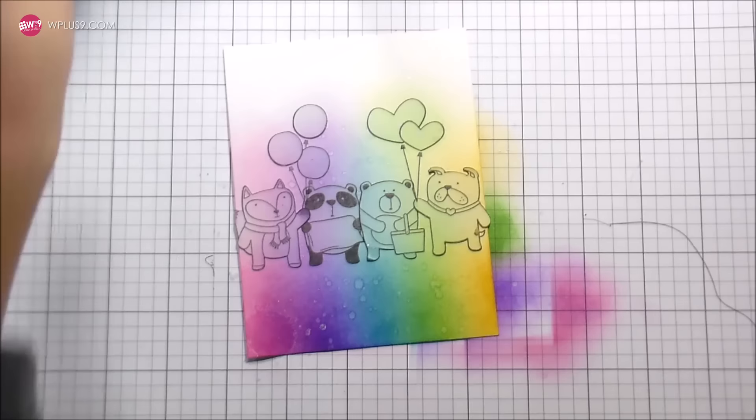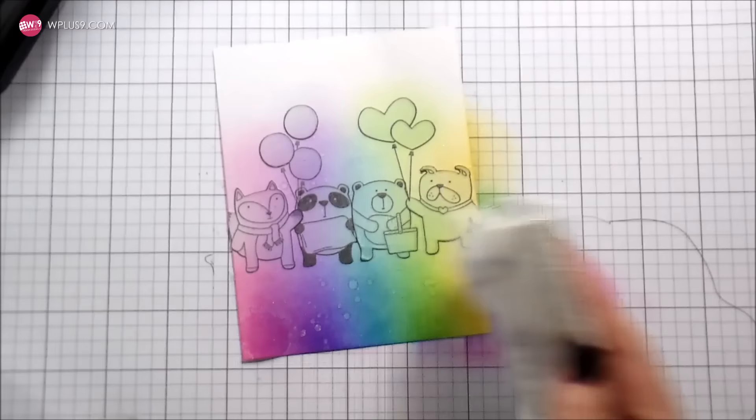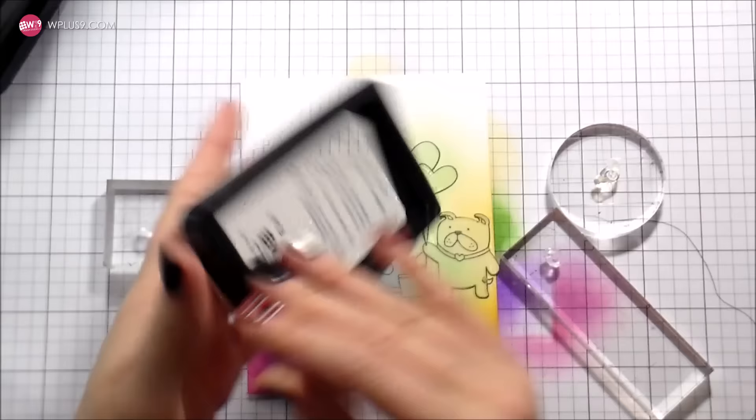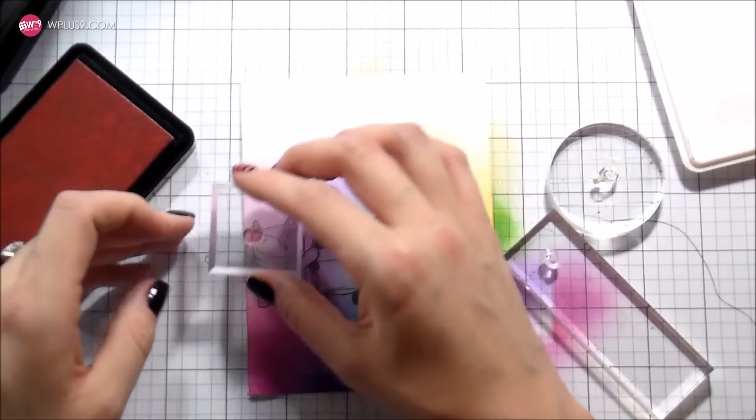To give it some more interest and make it just a little prettier, we're going to do the same thing with the WPlus9 shimmer spray. Just to keep that moisture content low, I'm going to blot it up — it won't take up any of the shimmer, it'll leave all of that there. You can see how the light hits it. I love that shimmer spray; I want to use it on all the things.